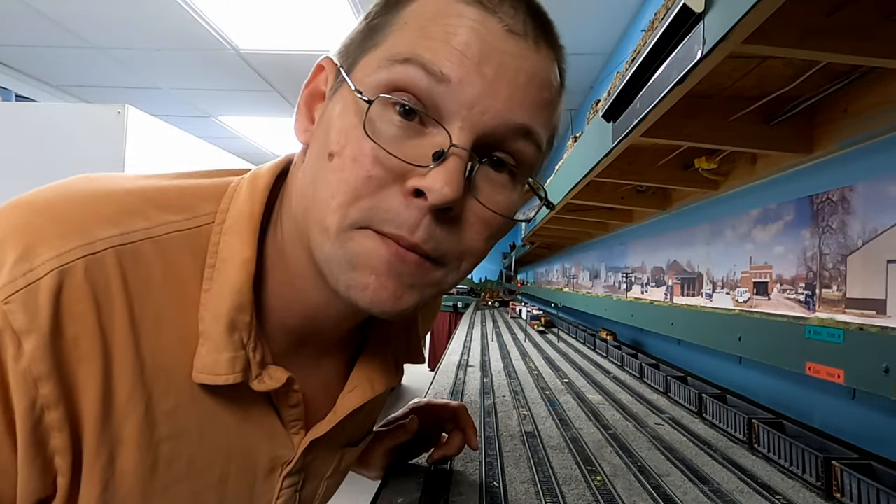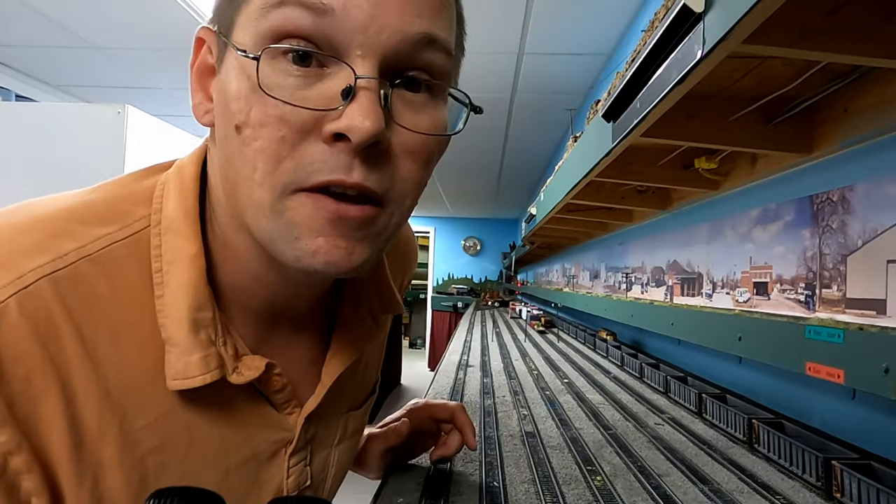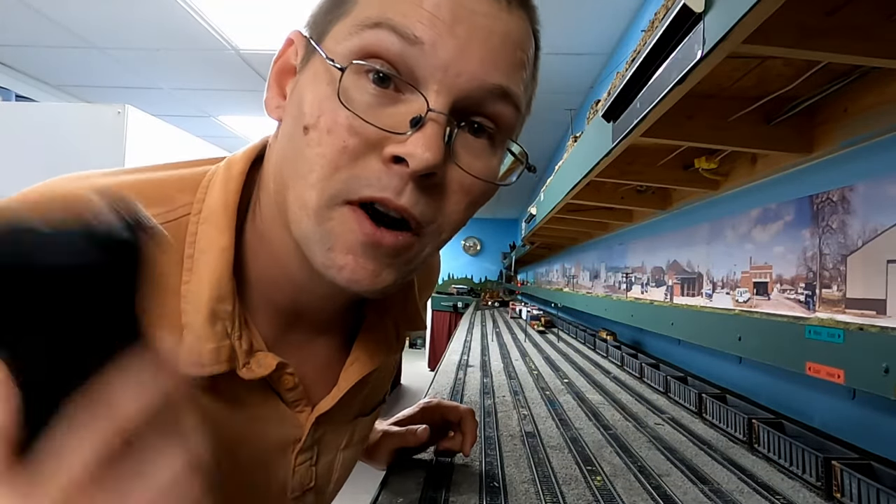But if you're new to the channel, hello everyone, my name is Steven and this is Signal Up Productions. Consider subscribing if you're new to the channel, and let's get into how to set up this speedometer on the computer.